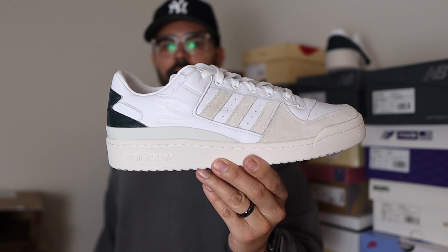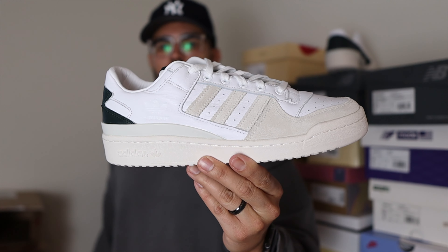Some information and detail about this release: these officially dropped on September 19, 2022 for a retail price of $120. These were part of the Kith Monday program and released alongside the Power Phase, the Handball Top, and the Campus 80s. I was able to get mine last Friday through an exclusive access — I got the notification from the app and had no choice but to pull the trigger. This pack and collaboration is also part of Kith's 2022 fall collection, and these Forum Lows are actually my second pair.